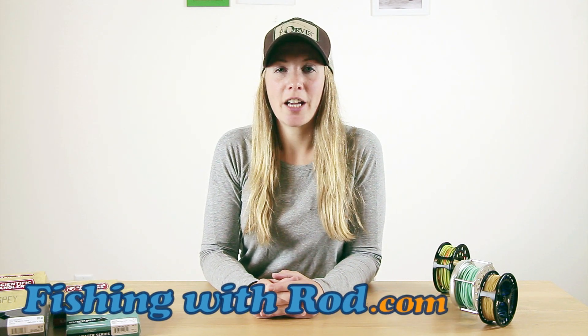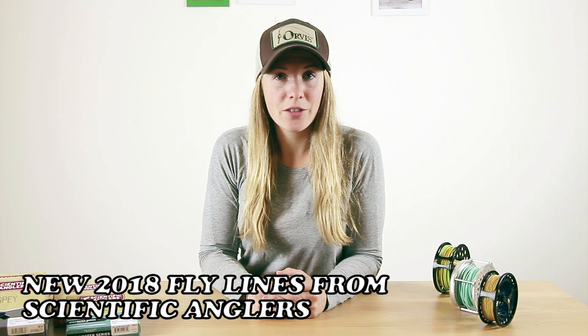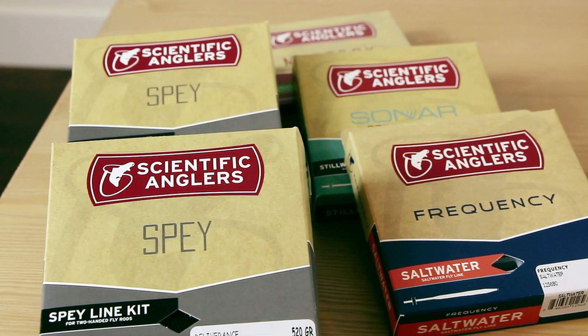My name is Jill from High Water Tackle and Scientific Anglers Pro Staff. We're here today to talk about a couple of lines from Scientific Anglers' 2018 lineup, as well as some lines that were around last year and some of my favorites that I've been using for the last little while. We have a couple of spey lines and also a number of single-hand lines for both our climate as well as some tropical waters. We're going to go over the lines, their applications, some new features, and how they're going to be relevant to our fisheries here.